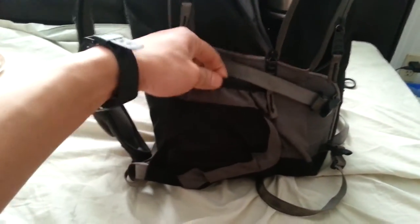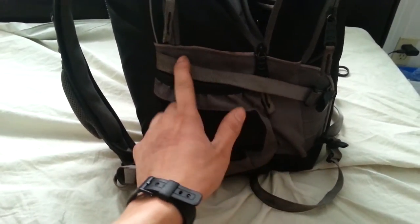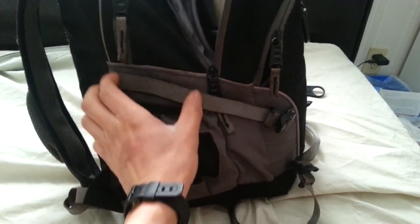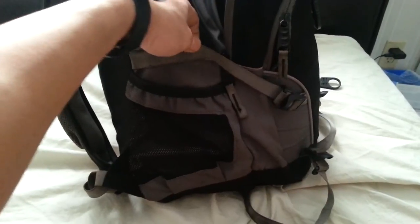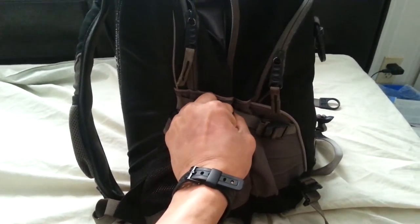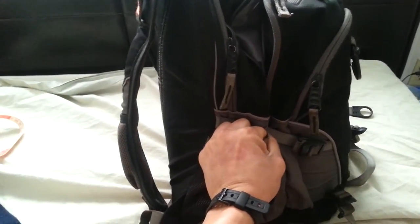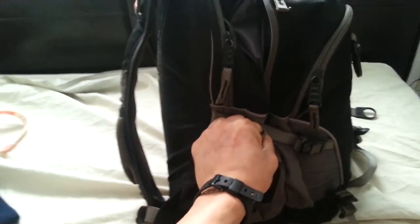First off, there are two cup holders like I mentioned earlier, which is great. But this strap here on both sides serves as a multi-purpose strap — if you have a taller drink bottle it will lock it in place and hold it down for you on both sides. The strap also serves as a compression strap, so if you have quite a lot of stuff in there and you want to compress it down so things don't wobble or move around while you're walking.